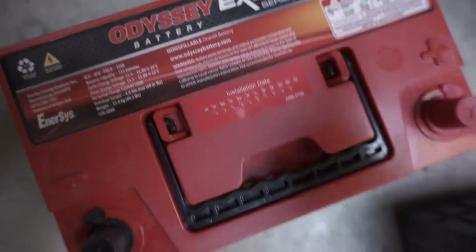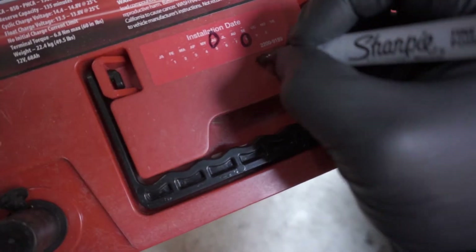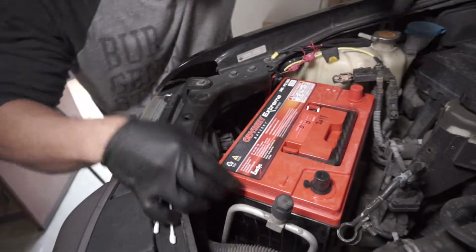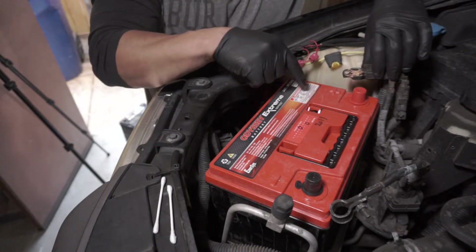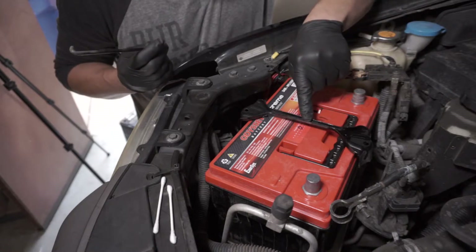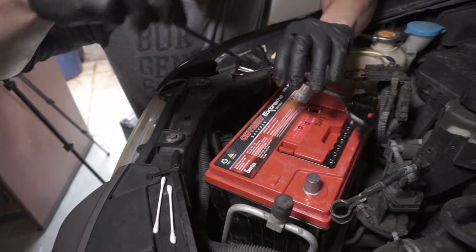Now it's time to put the new battery in. It's got a little installation date on here, so I'm just going to circle June — today is the 8th — and put the year 2019. Make sure that you remember red goes to positive and black goes to negative. You can lift the caps off. Next I'm going to put the brackets back in — I gave them a quick rattle-can refresh just because they were a little eaten up by rust and some of the lead that got on them, so just made them a little prettier.